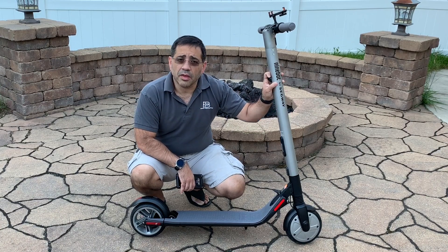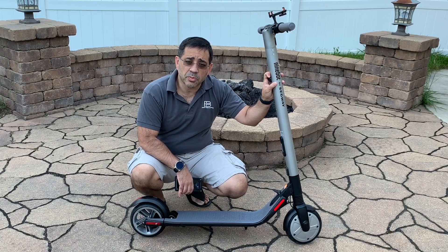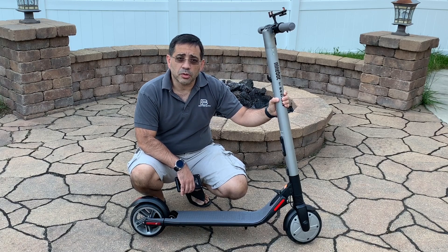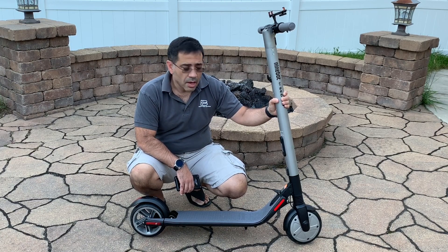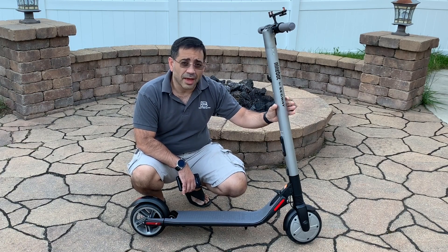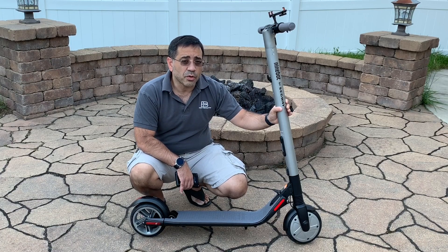As we talk about the overall speed, we talked about 15.5 miles per hour. It also has a range of 15 miles. So you're going to be able to cruise at 15.5 and also have a distance of 15 miles. The neat thing about this scooter is not only that it's lightweight and rechargeable, but it also has a lot of cool LED lights.